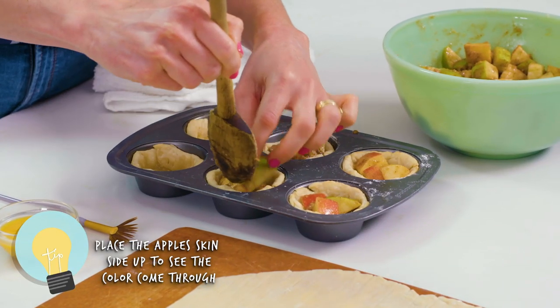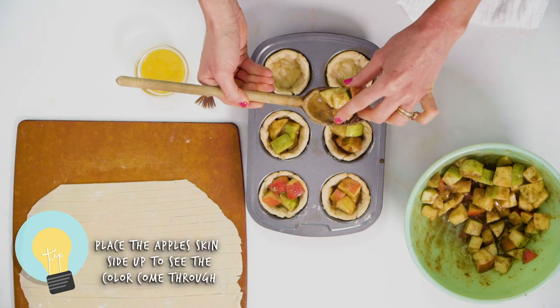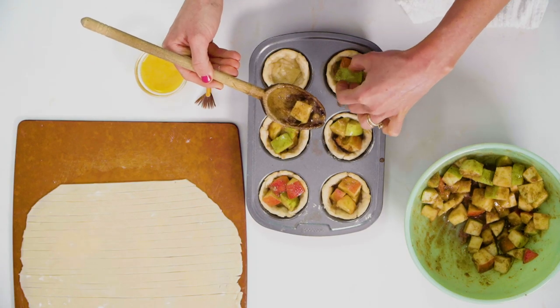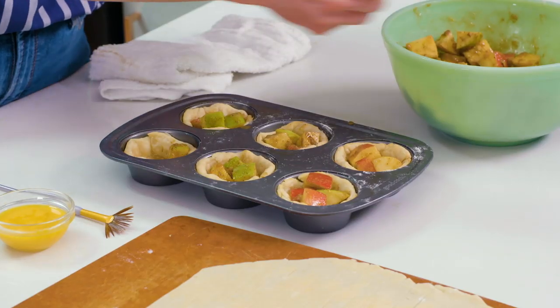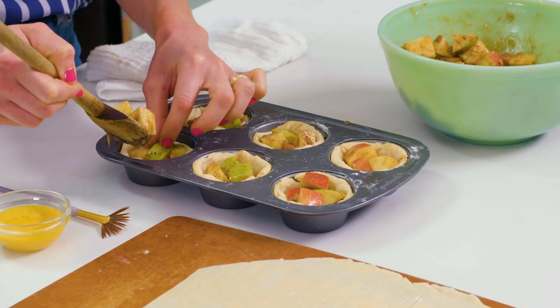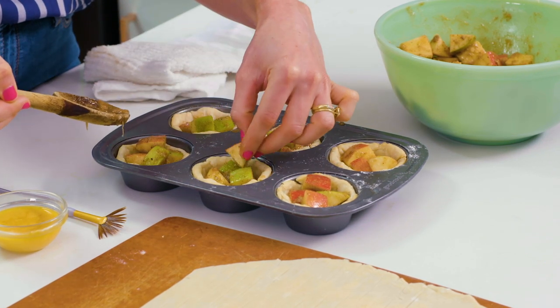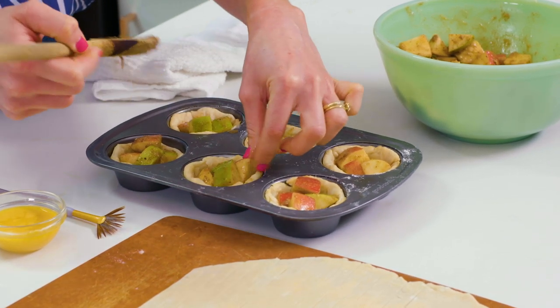That way when people bite into them they see those pretty hints of red and green. We know that there's apple inside and it's gonna make a beautiful photo. I love seeing the colors all come together and if you can, try and smush the apples down a little bit into the pie so we can do the lattice over.